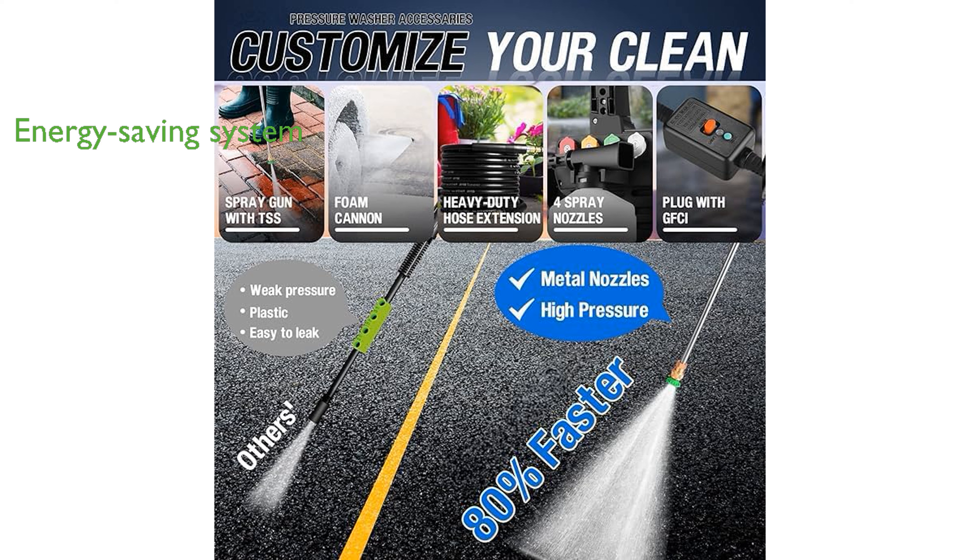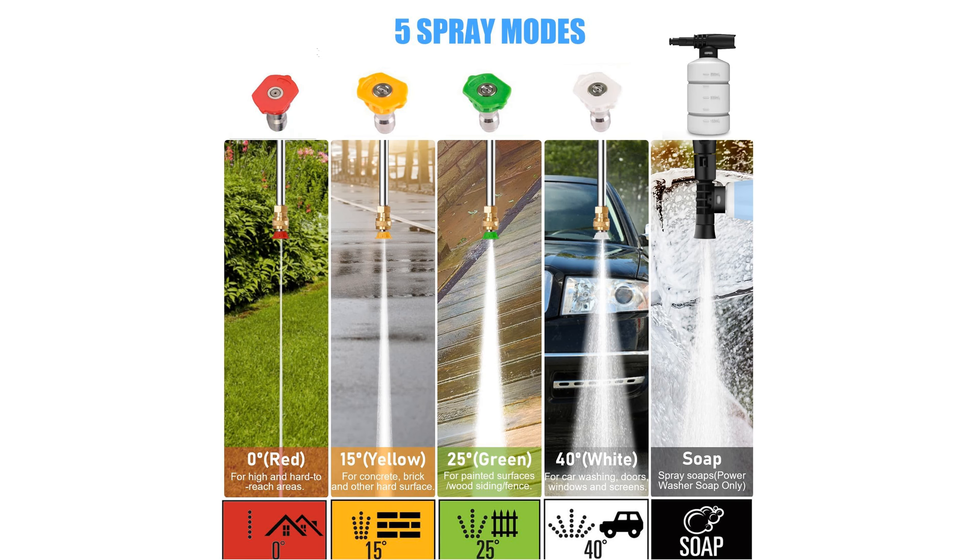The machine features a total stop system that automatically turns off the washer when not in use, which not only saves energy but also extends the machine's lifespan.